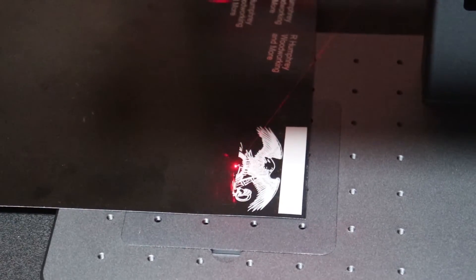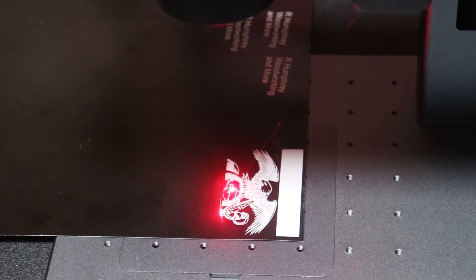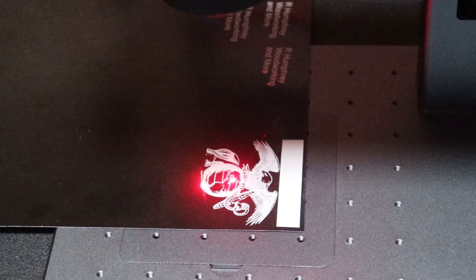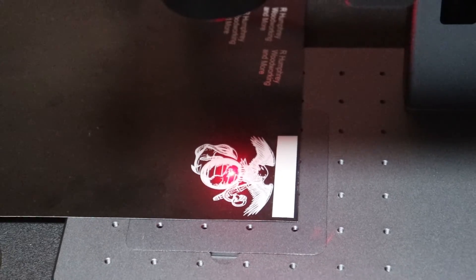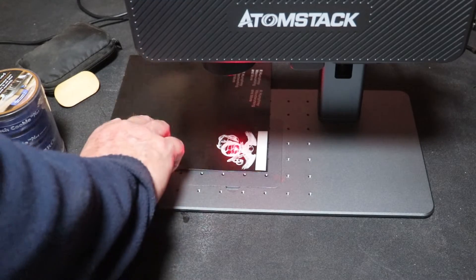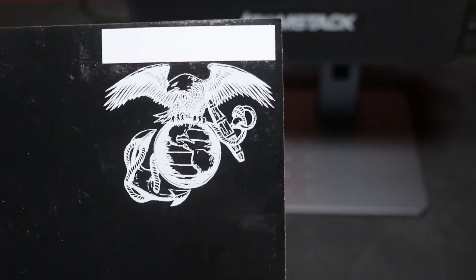There's no gantry or anything like that. This is a fiber laser — the laser is emitted from an optical fiber, and that's where the laser is actually generated. I only know that because I've looked it up online, but it's just a lot faster. You don't have to worry about belts and pulleys and all that movement — it's all done with the lens internally.